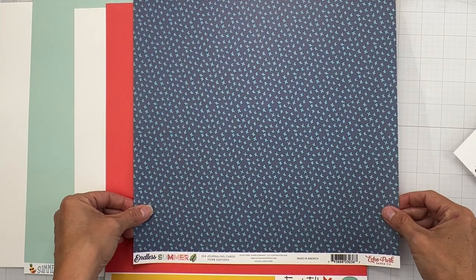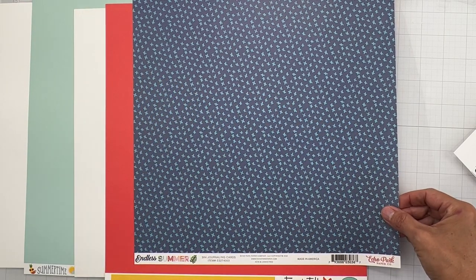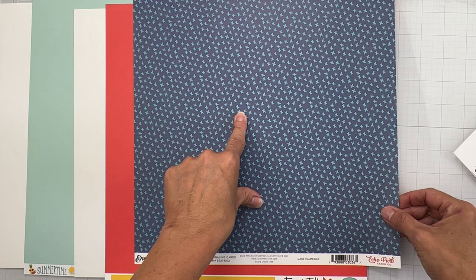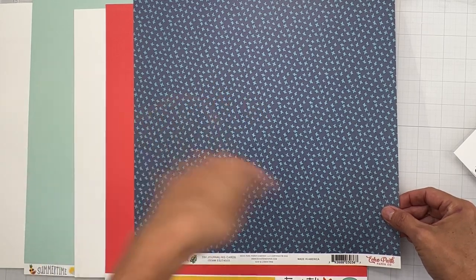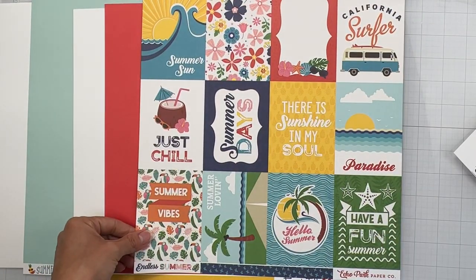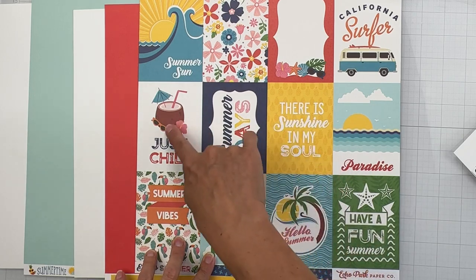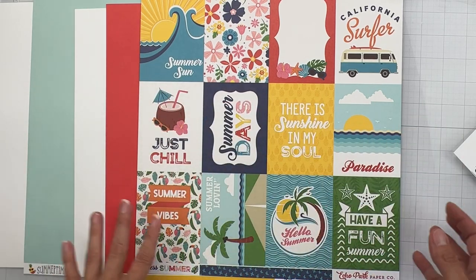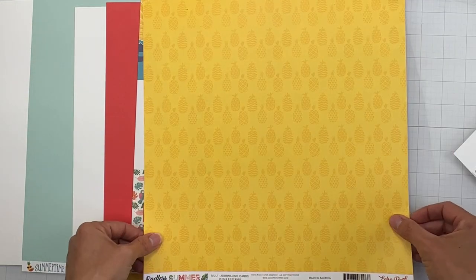The next piece is from Echo Park Endless Summer called Three by Four Journaling Cards. It's a really nice crayon blue, almost a turquoise but not quite — like a saturated sky blue with messy plus marks. The back side has three by four journaling cards, which are always awesome for pocket journaling, regular embellishments, or you can detail cut them out. This next one is called Multi Journaling Cards.